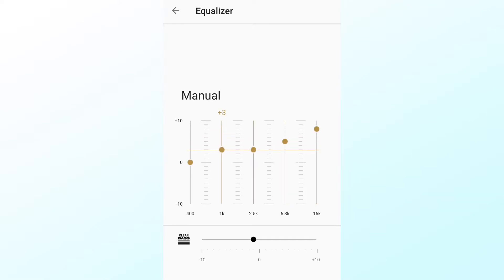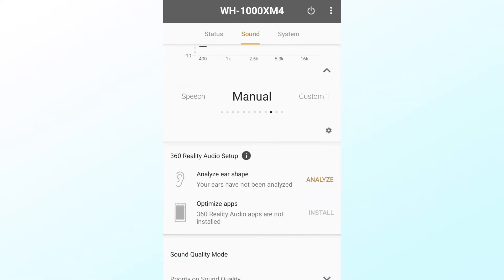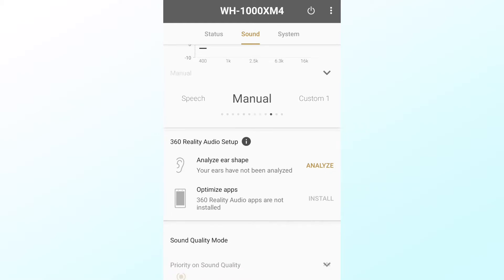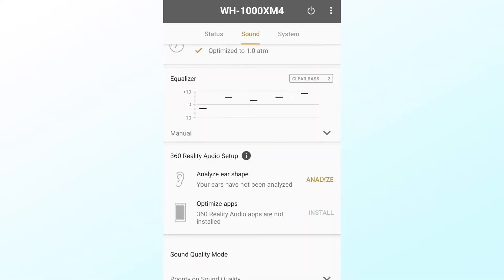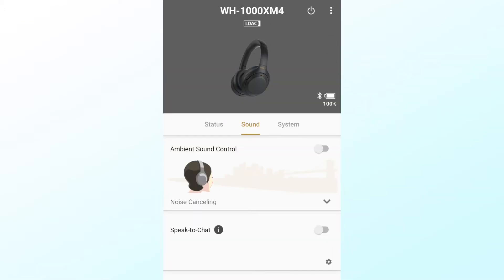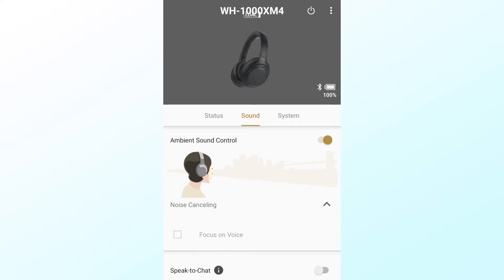I don't listen to songs with a ton of bass, so having an emphasis on the higher tones was great. Of course, you can determine what setting is best for you. Previously you could not use high-quality codecs with the equalizer on the XM3s, but you can do so on the XM4s — so that might be a reason to pick up this model over the older one if you want to really fine-tune your music.